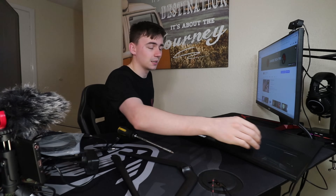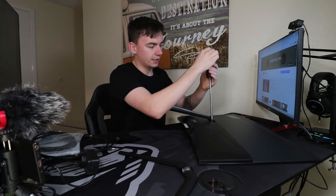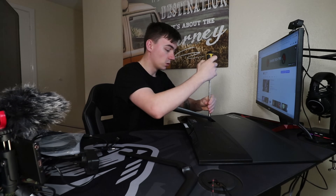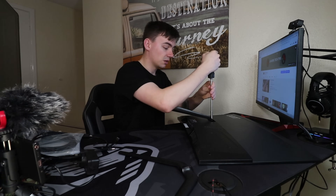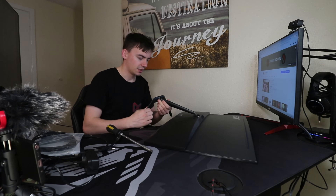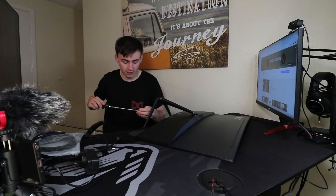I noticed in the comments from my PC build video that a lot of you are running 75Hz or 144Hz monitors but your computer isn't actually registering and running at the correct refresh rate. I'm going to show you that today as well, because when you first plug in a brand new monitor it sometimes doesn't register the correct Hz. My original monitor was only reading 60Hz when it was actually capable of 75Hz. I'll show you how to check and fix that — it takes roughly five minutes and it's really simple.